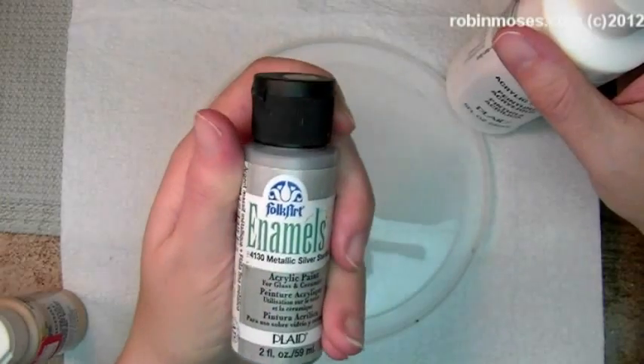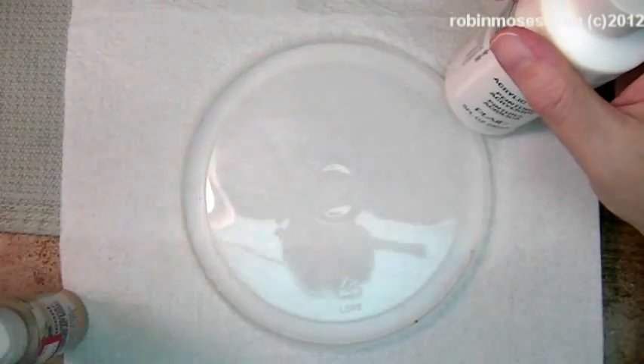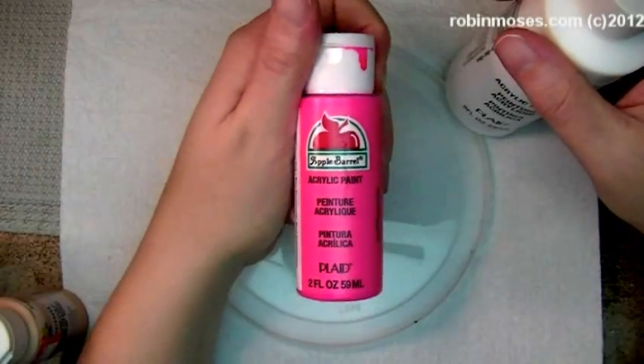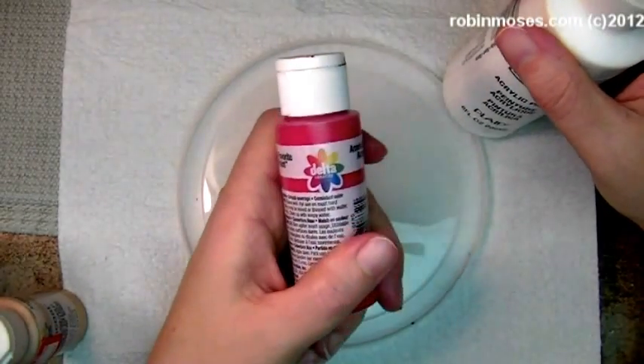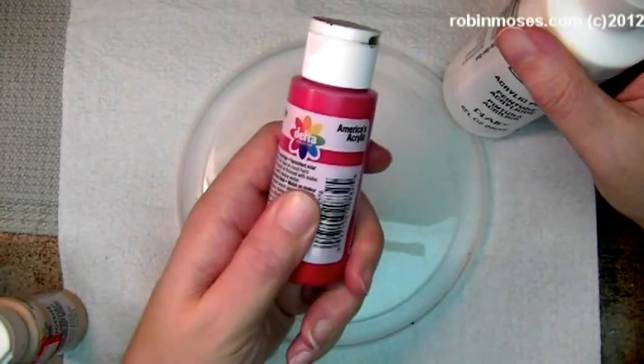For metallics, I like to use Folk Art, and Apple Barrel makes the bright colors, the neons. And here's a Delta Ceram Coat that doesn't have a sticker on it.